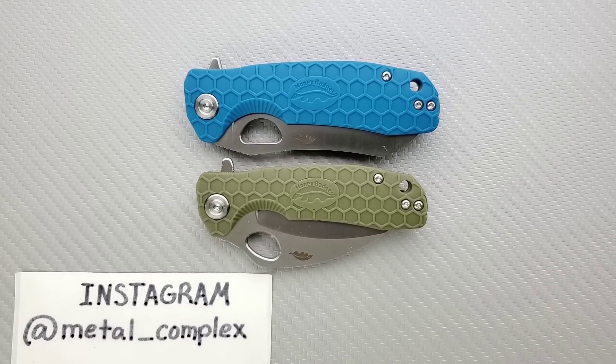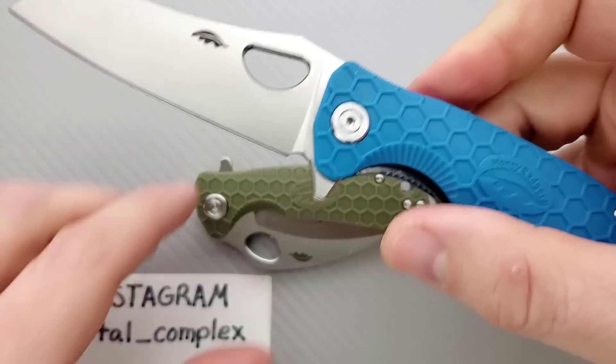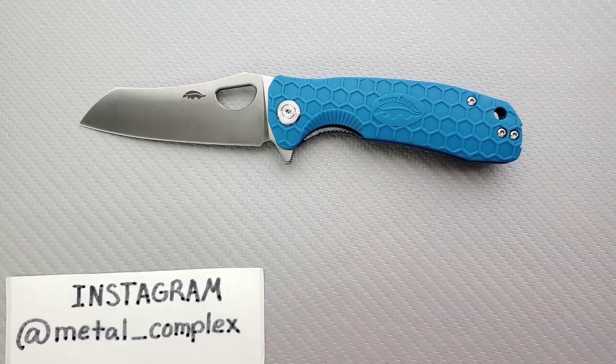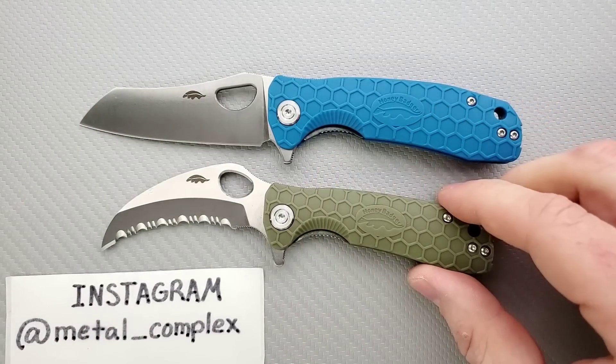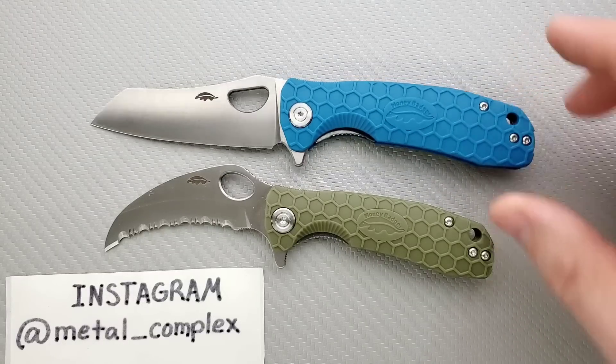What's going on YouTube, Metal Complex here and today I've got an interesting knife review — a re-review slash overview to share with you guys. These are the Western Active Honey Badger. We have the medium in the sheep's foot blade — some people might call it a wharncliffe, but to me it's sheep's foot. And then we have the small in a serrated hawk bill. These knives were sent to me directly by Western Active.